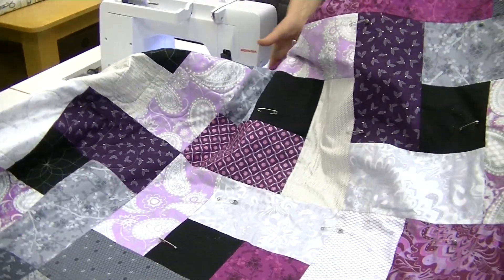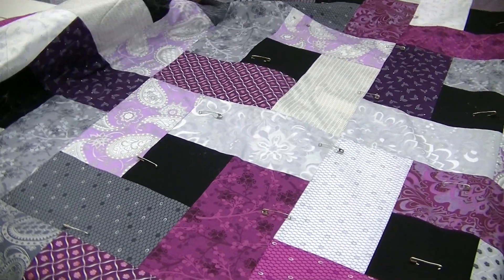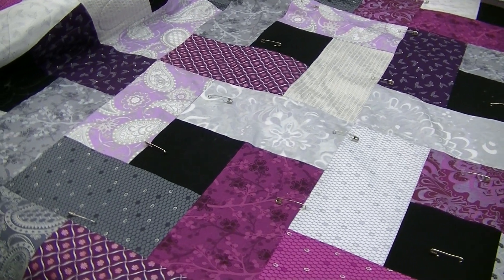Hi, welcome back to our creative video series. Last time we did an iced tea pattern from Villa Rosa Designs, and this is what it looks like all done up and ready to quilt.